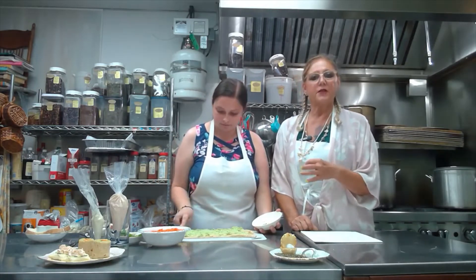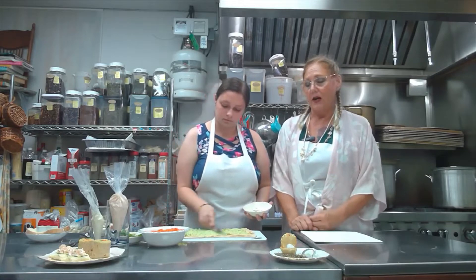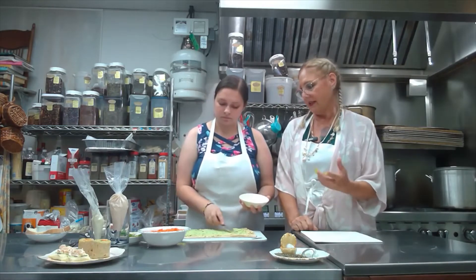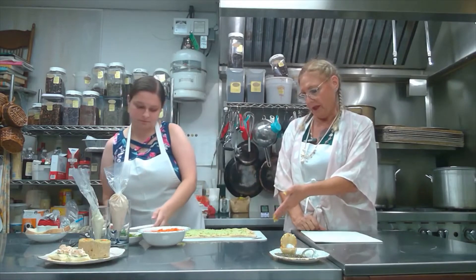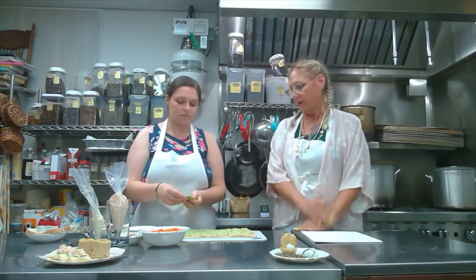This is nice for us to serve because we do have a lot of vegans and vegetarians, so this is a great opportunity to make a nice savory that everyone can enjoy. And then for gluten-free people, we can put it on a gluten-free flatbread.